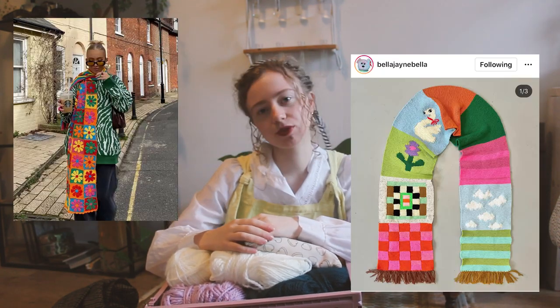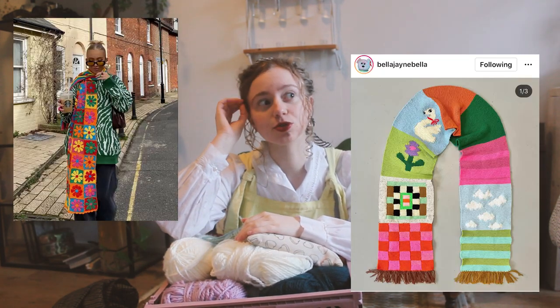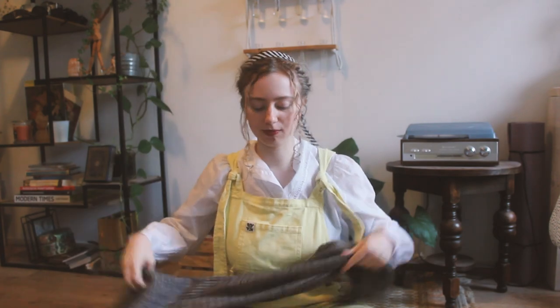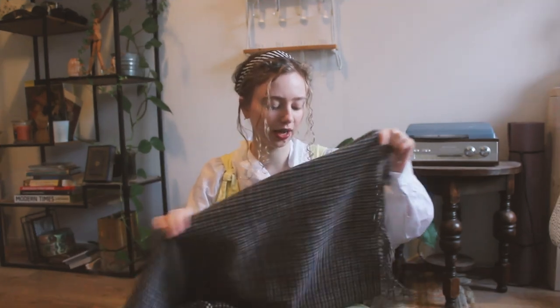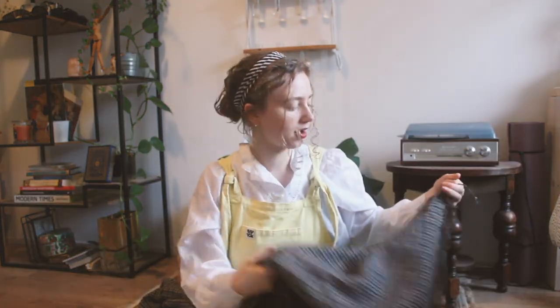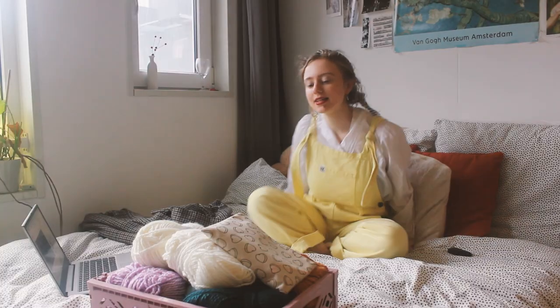I'm thinking of doing a kind of patchwork-ish scarf. I've seen it a lot on Instagram and Pinterest and it looks so nice. I'm going to make something inspired by it, but I still want to take my own approach. First, I really need to see how long I want it to be. I'm going to use this scarf that I use all the time as my model, though I think this one is a little too big. I want my scarf to be pretty wide and pretty long because it's cold here in the Netherlands. Okay, let's go!